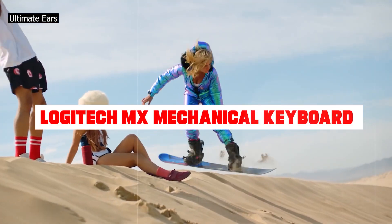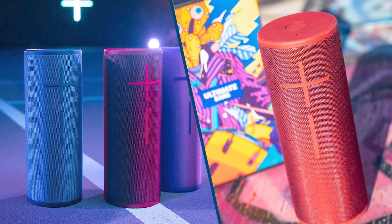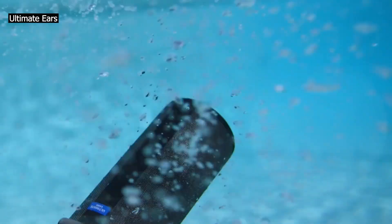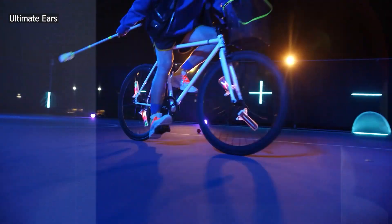The Ultimate Ears Megaboom 3 is a portable Bluetooth speaker well-suited for outdoor use, with an outstandingly long battery life and an IP67 rating for dust and water resistance, though we don't currently test for this. Its sound profile is boomy overall, though it struggles to produce low bass.